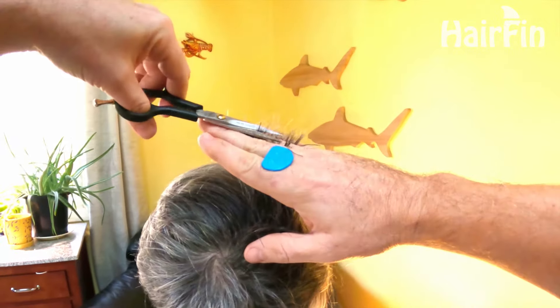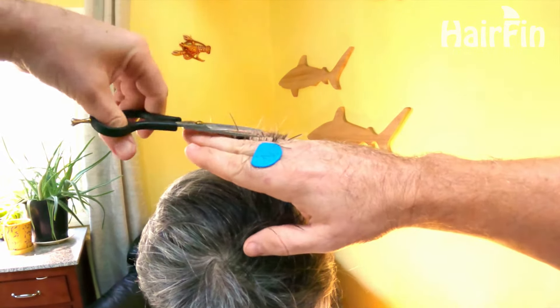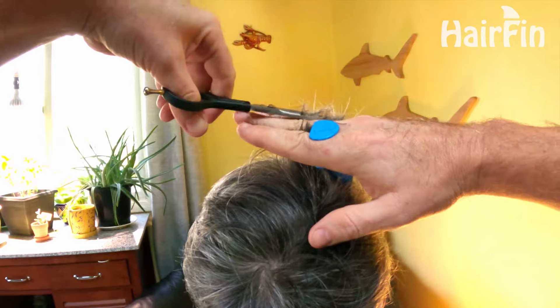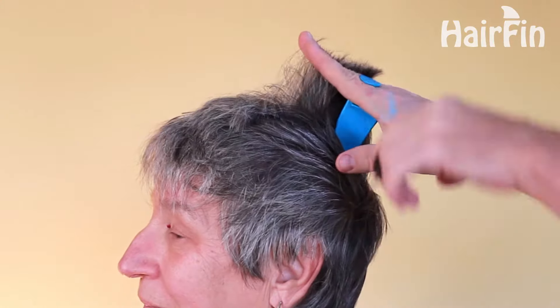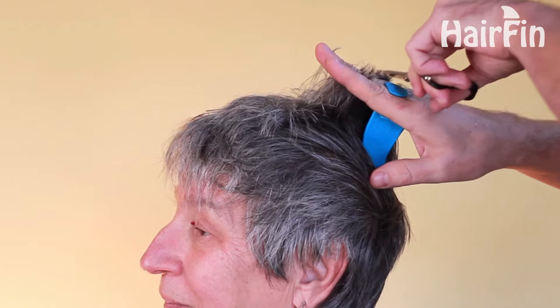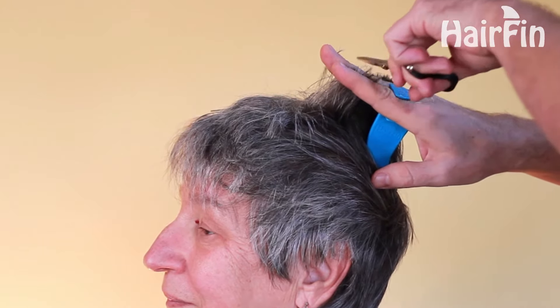Notice that I have the guide wedged all the way back between the base of my index and middle fingers. In that position, the guide is going to remain stable, leaving my fingers free to grasp and hold the hair. Now I'm just cleaning up any hairs that I might have missed.